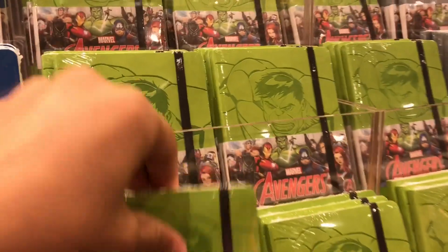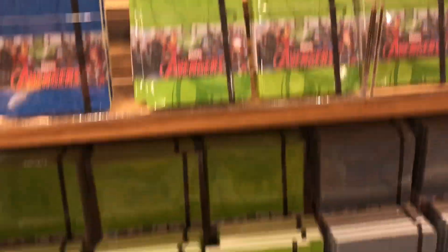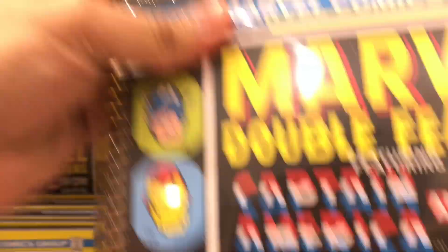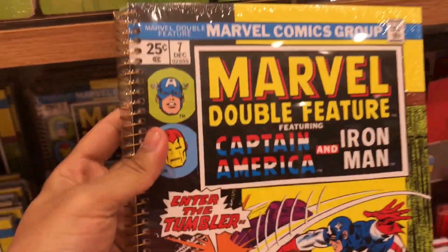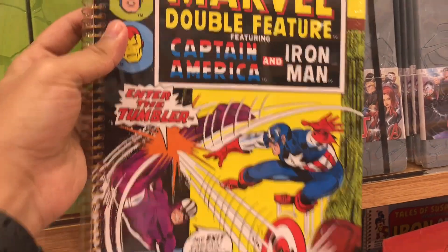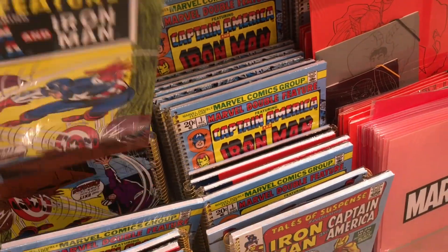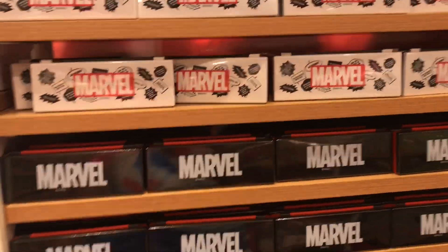So these are some small notepads, but the attraction for me is this — it has this Marvel comic antique cover. But again, we have some stationery for the kids.